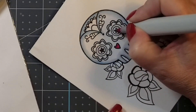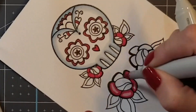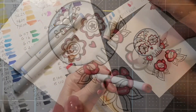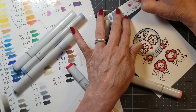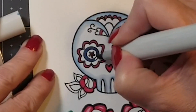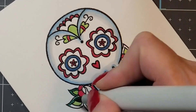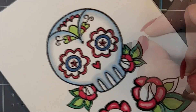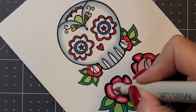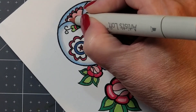That is the only pen I believe I used that is not a Copic marker, although it is an alcohol-based marker. It's actually looking really cool — that's the Artist's Loft pin, see it there in my hand, a pink one.